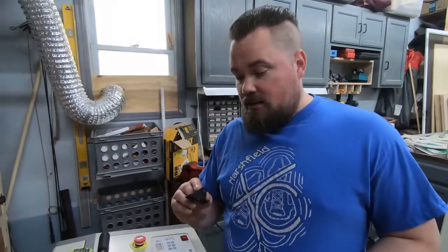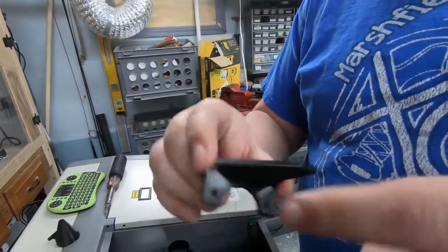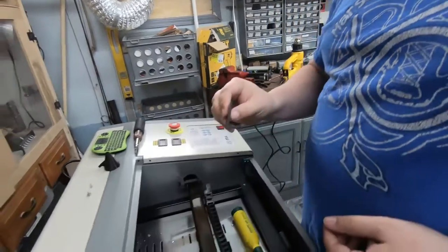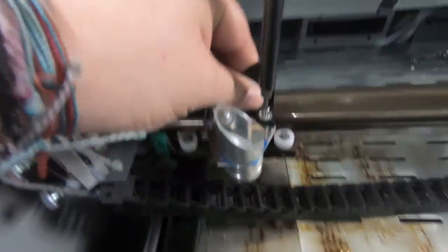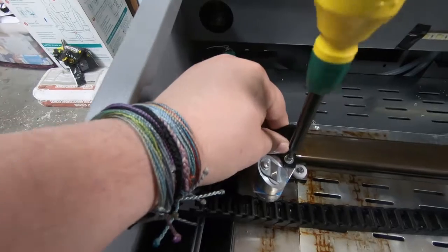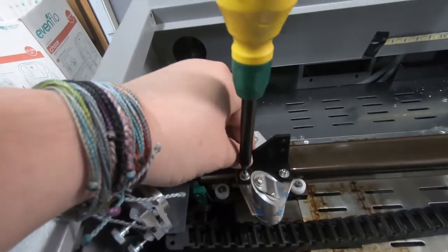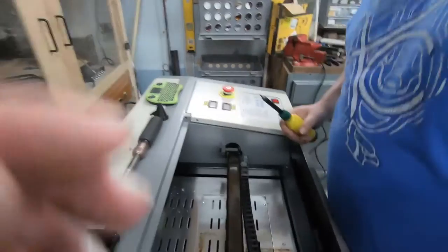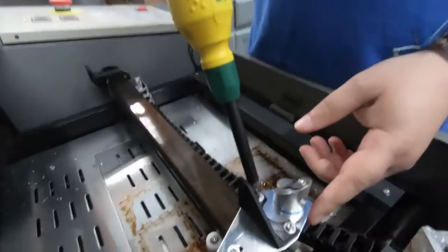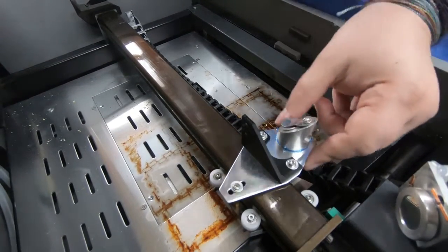Next day I found this — it's going to have two screws, so it should be much sturdier. This is a remix of the other one I found, so it should fit as well. We're going to put it in. That feels way better than the other one did. I'm not going to tighten it down too much — just enough to where nothing's going to move. It's solid.